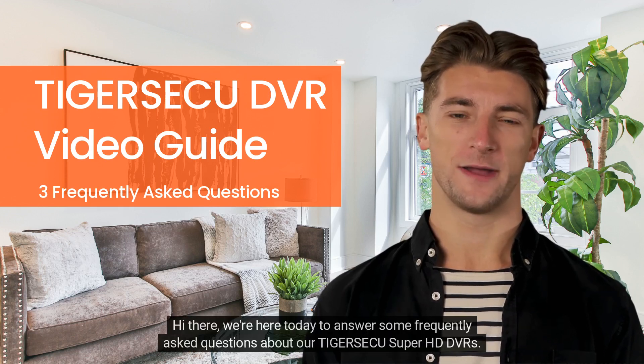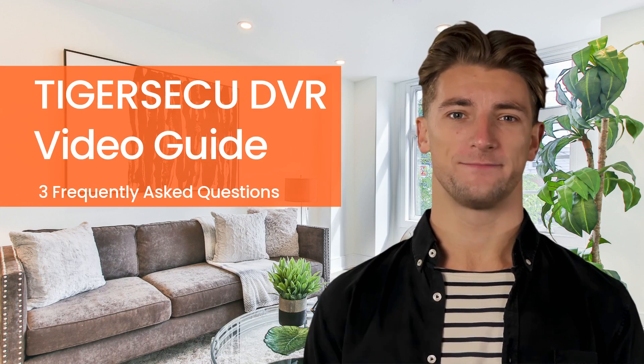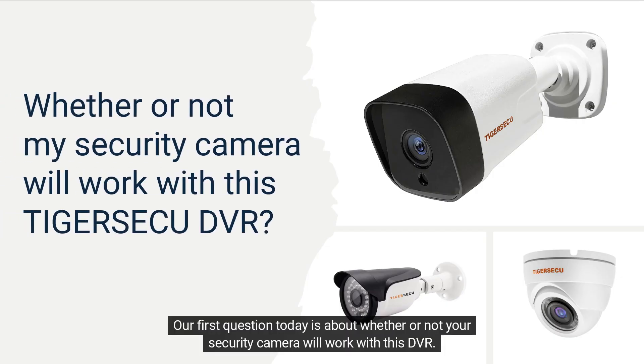Hi there, we're here today to answer some frequently asked questions about our Tigraseku Super HD DVR. Our first question today is about whether or not your security camera will work with this DVR.